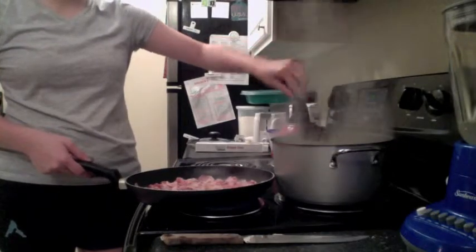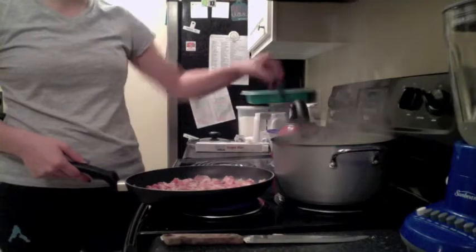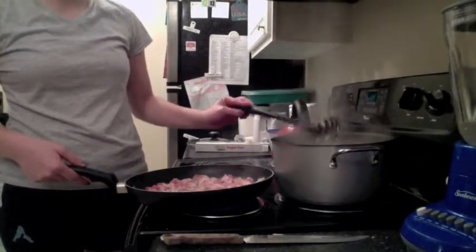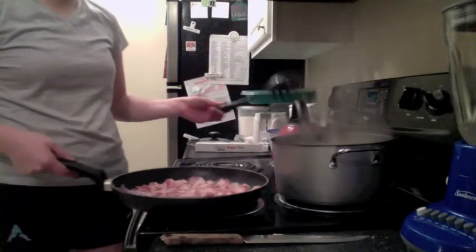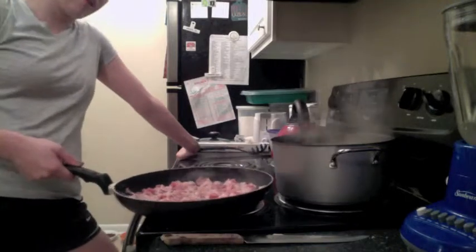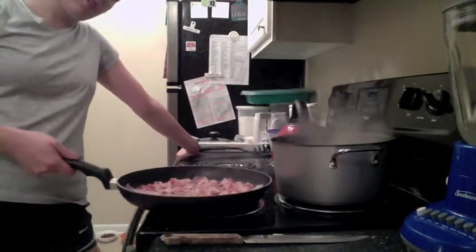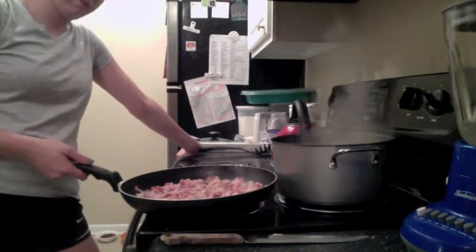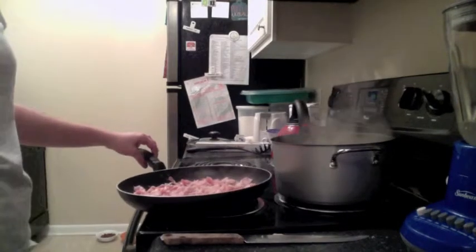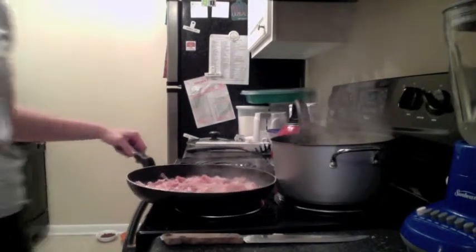Just so you know, this recipe serves four people. Obviously I'm only one person, so you're definitely going to have leftovers — which is awesome. And this meal only cost me about $4, because I already had the pasta, eggs, and all this other stuff. I only had to buy the bacon and the garlic, which was only $4.57 or something like that. I just got the store brand of bacon — you don't need any fancy bacon, let's be honest.